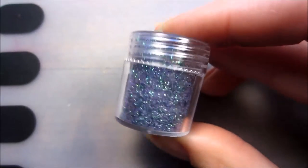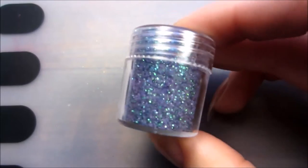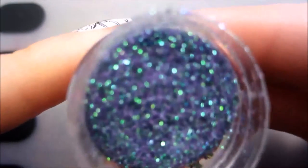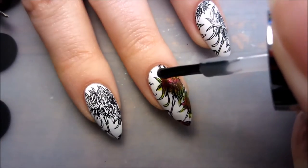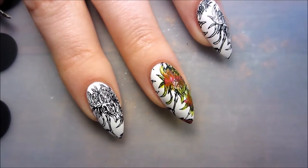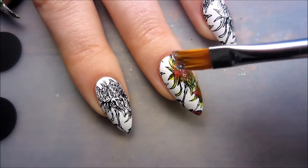For a little bit of sparkle in the middle of the flower, I want to use this new glitter that I got from Born Pretty. I will also leave the link to my blog where I reviewed them. I'm just adding a little bit of clear polish to the place where I want my glitter to be, and using a brush I apply the glitter.